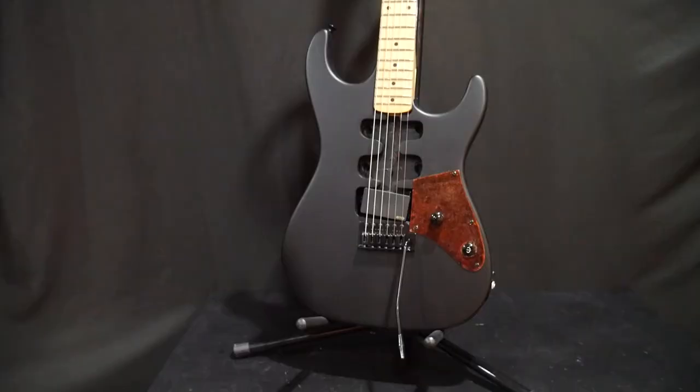Hey, what's up everybody? Welcome back to the channel. Today we're giving away a guitar. The day has come.